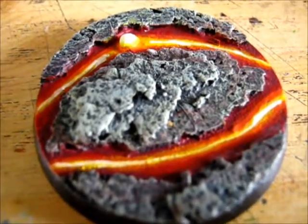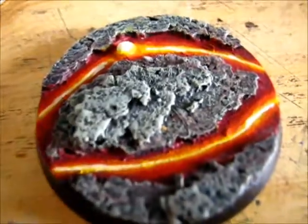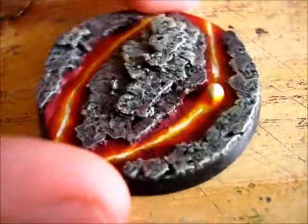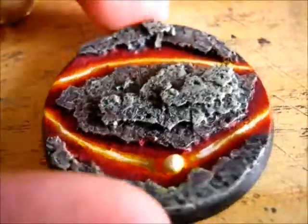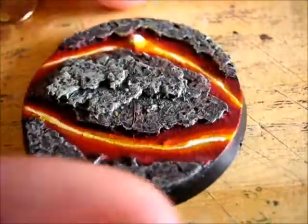Hi guys, Tarangunable here, and this is an update for the commission I'm doing for Plus D6. This is the cork base from one of my previous videos on it. I've got it painted up, and I have to say it looks pretty damn good, if I do say so myself.